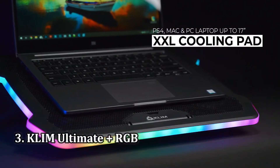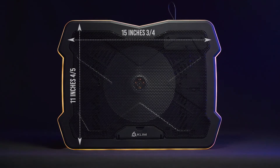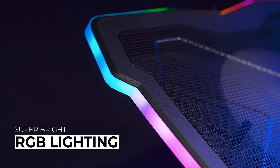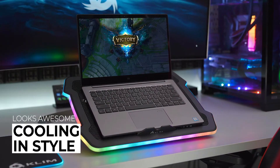Number 3: Klim Ultimate Cooling Pad. The Klim Ultimate rocks a long RGB light strip that wraps around the entire device. It's definitely not designed for subtlety, but it's also not a detriment when you just want to focus on a game or your work. The lights have been designed to fuse well with any gaming rig. With pads like this, you usually don't have the option to customize the color pattern.